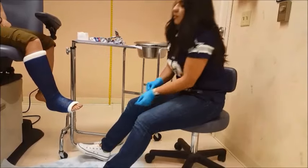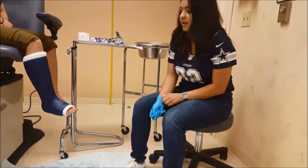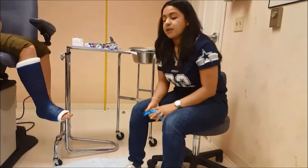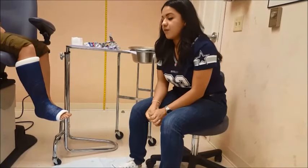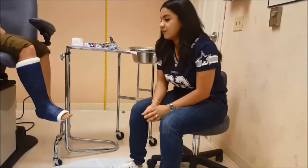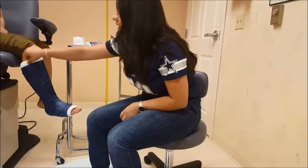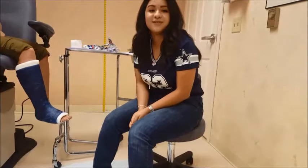At this point, the patient's cast will start to dry up — it usually takes about three to five minutes. After that, we can either wheel the patient out or have them use crutches or a rollabout. Make sure she's at a 90 degree angle, it feels good, there's enough padding, and at this point the patient is good to go.